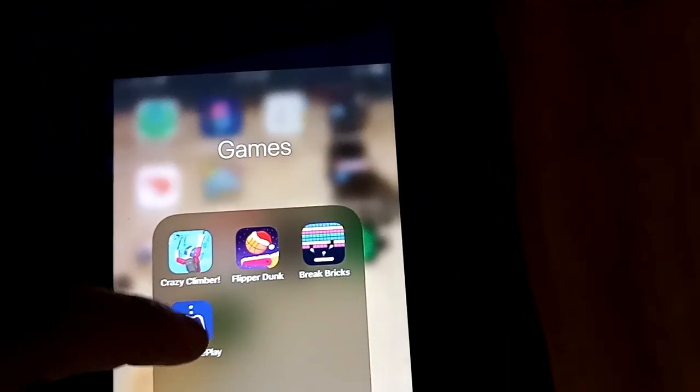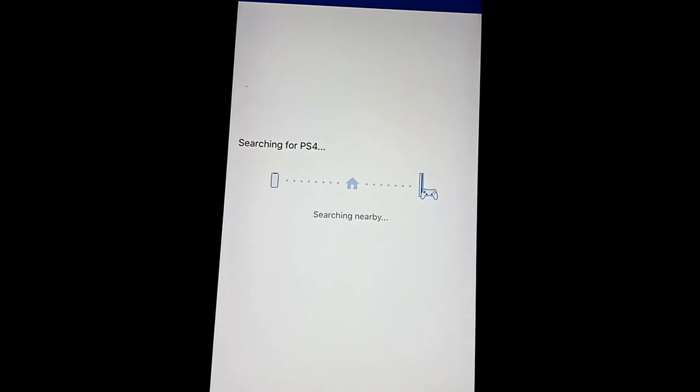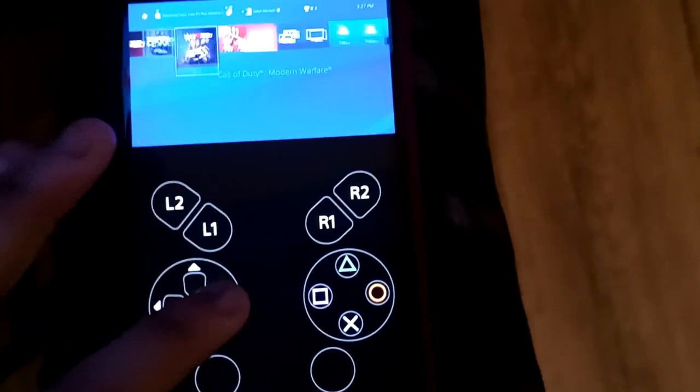You're going to go back to the Remote Play app, push Start, and make sure that your phone and your PS4 are on the same network.